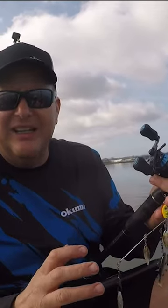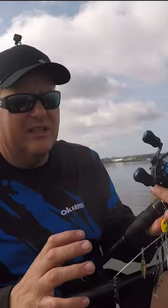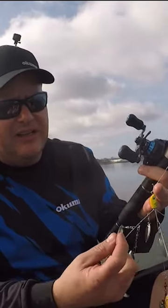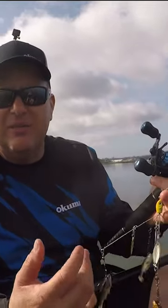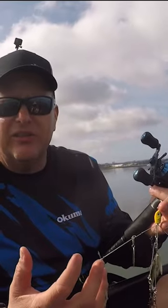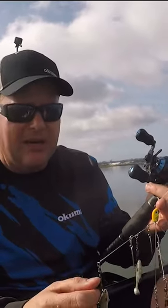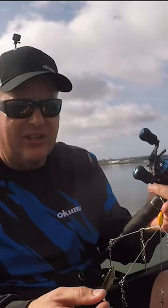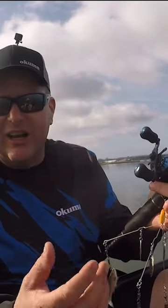Alright guys, when you're out throwing the A-Rig in the local Southern California harbors, a couple things to keep in mind. One's going to be the A-Rig that you choose. Personally, I like a bladed rig. These guys have four blades on the five arms. The color of the blade's going to make a little bit of difference. A lot of personal preference into it. Today we've got a little bit of overcast, the sun keeps popping in and out. These are a gold blade — it gives it a nice little flash. The silver blades work great, as well as the copper and any other kind of color you could think of.